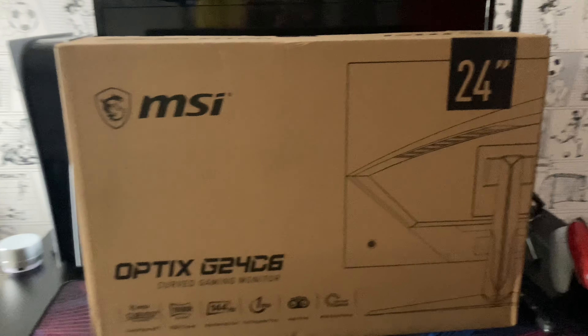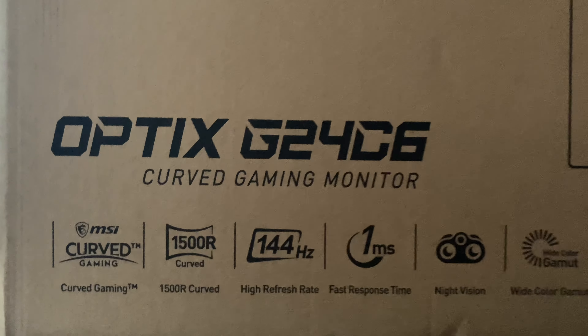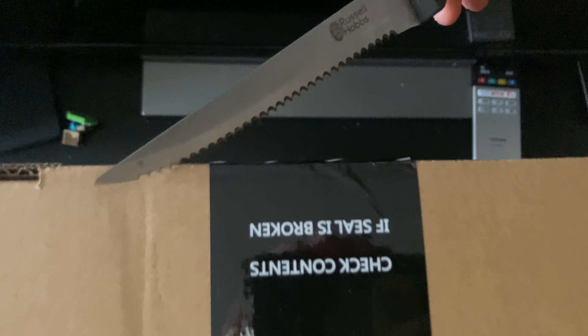So guys, this is the MSI Optix G24C6. It is a 144Hz monitor with a one millisecond response time. It did cost me £160, which is pretty budget, and it's a pretty good budget monitor for the price.